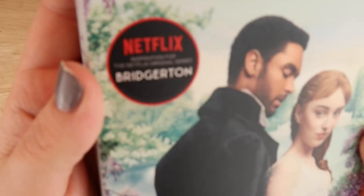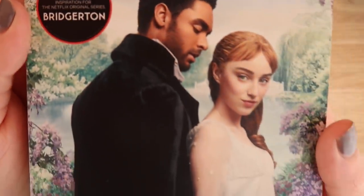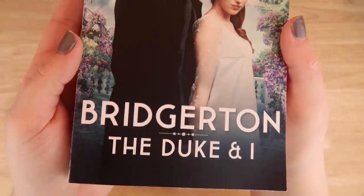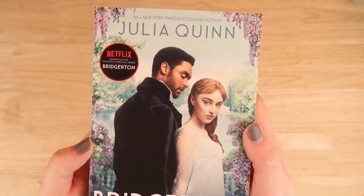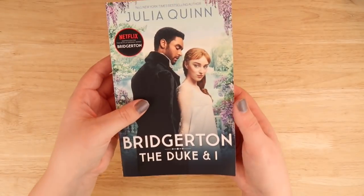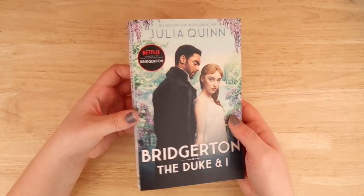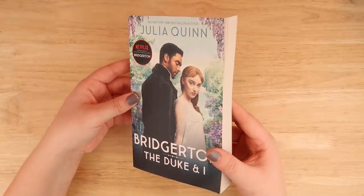We're going to be painting over Bridgerton today. It's a Netflix drama that recently blew up and it's super popular. I think it just proves that we're all very thirsty for regency dramas — I am particularly happy that the regency era is back in trend because I really like those kinds of historical dramas.